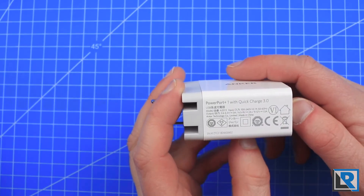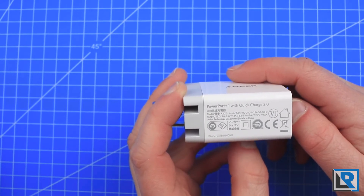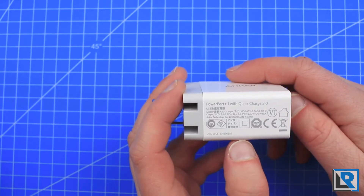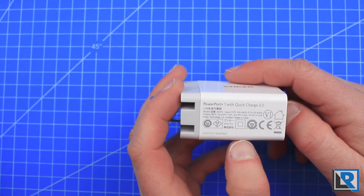This is the Anker PowerPort Plus One with Quick Charge 3, and it is 120–240V capable at 50–60 Hz, so it works internationally, which is great. The output is listed as 3.6 to 6.5 volts at 3 amps, or 6.5 to 9 volts at 2 amps, or 9 to 12 volts at 1.5 amps.